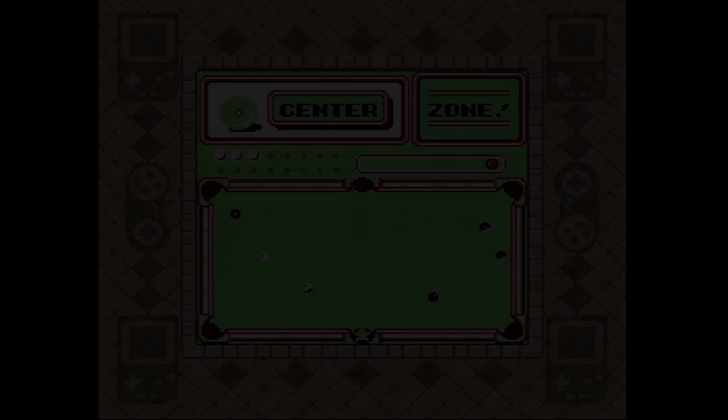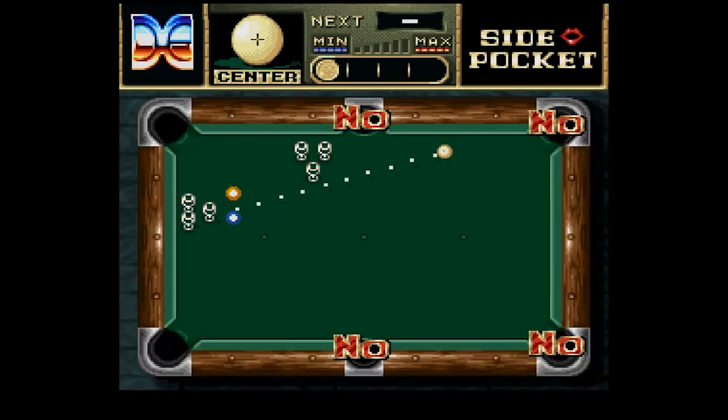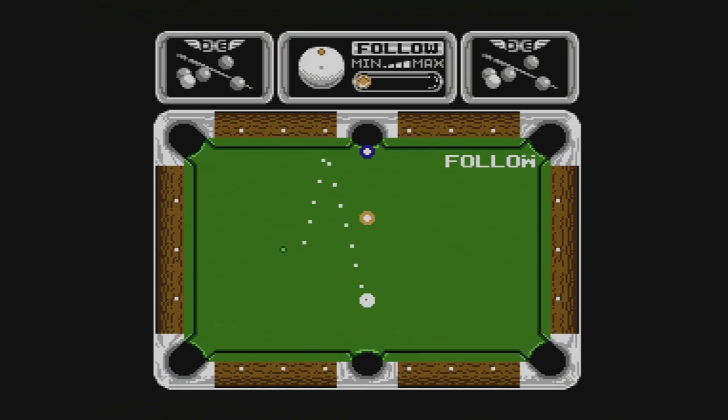SidePocket's biggest failing is that it offers only two modes of play. It disappointingly lacks the trick shot mode of the 16-bit adaptations and the proper tutorial from the NES port, instead providing a practice mode called Nineball and a score-based challenge mode called Pocket.